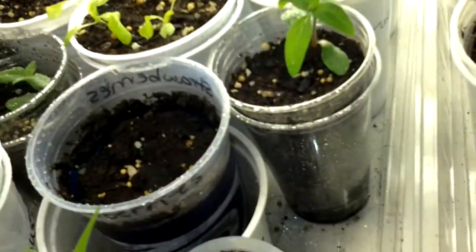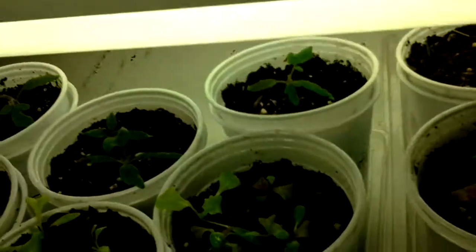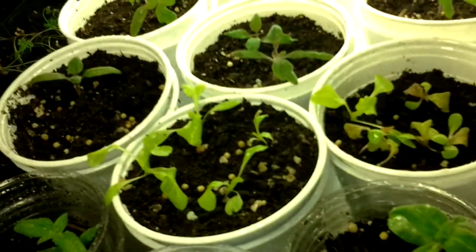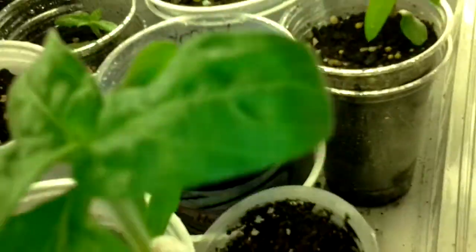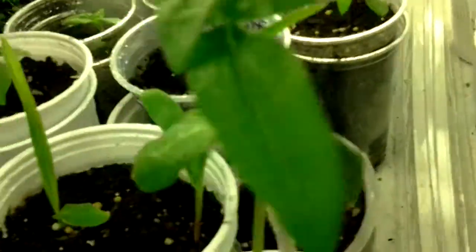Let's see if I can pull this out a bit. As you can see, I've got one tomato per cup, and then I've got four lettuce heads in each of these — just in case one gets a disease or something I could rip it out, or if one dies off.